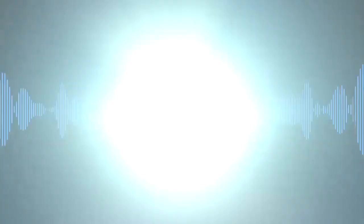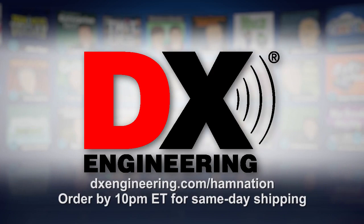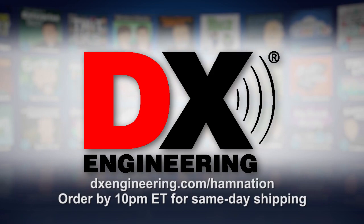This episode of HamNation is brought to you by DX Engineering. DX Engineering offers practically everything you need to outfit your shack, plus the fastest shipping in the industry. Most in-stock items ship the same day, Monday through Friday until 10 p.m. Eastern. For more information, visit dxengineering.com/hamnation.